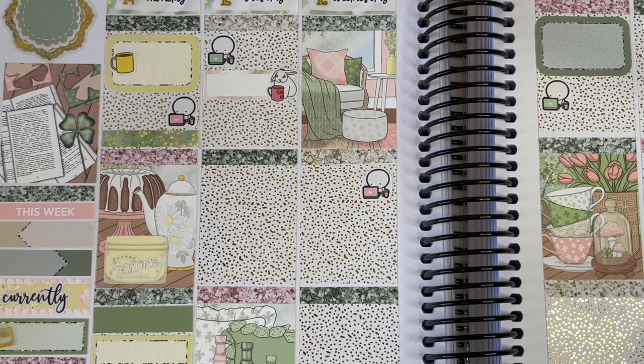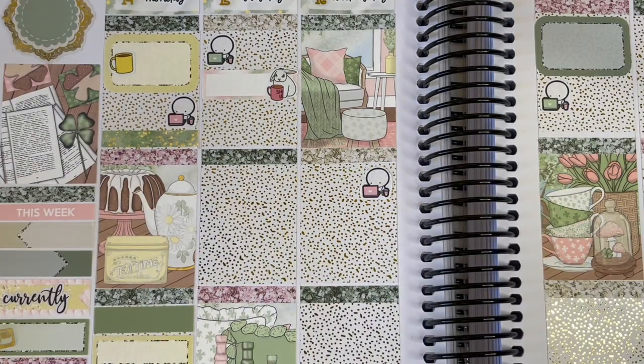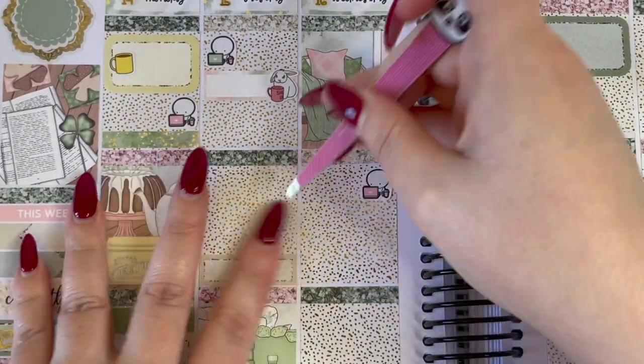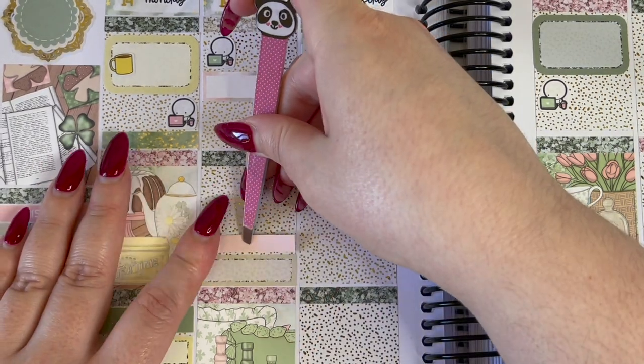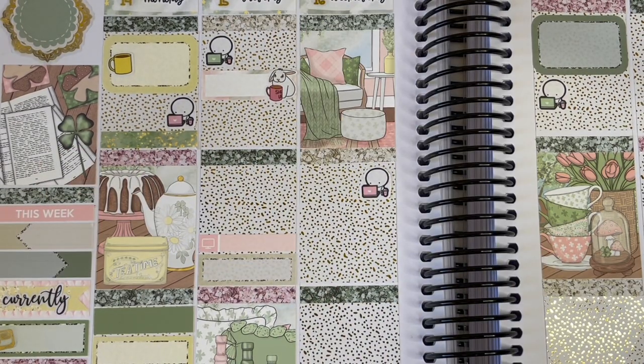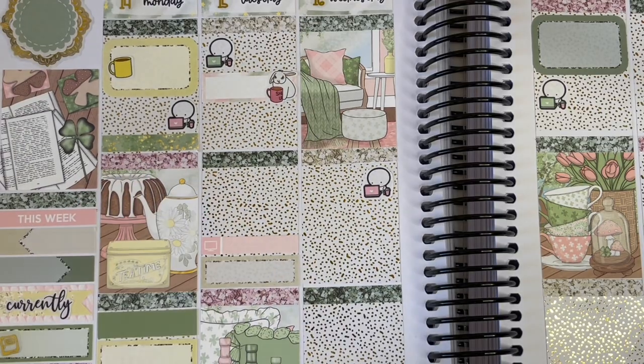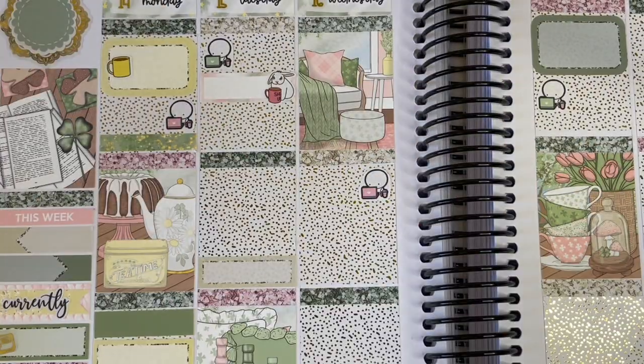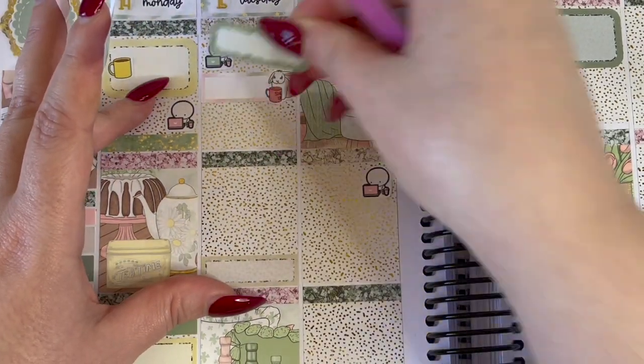I marked that tiredness with a little Sticker Thief bun who has a coffee mug that says 'Shut Up' on it, but it's so strategically drawn that the 'Shut Up' is cut off and it just says like 'Shh' — which I think is really fun. I did then mark that I had a cup of coffee after work, using a little Sticker Thief coffee mug and a Stellar Boo Sticker Co foiled script.